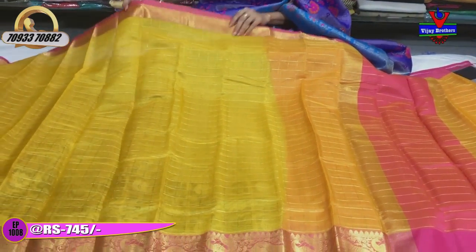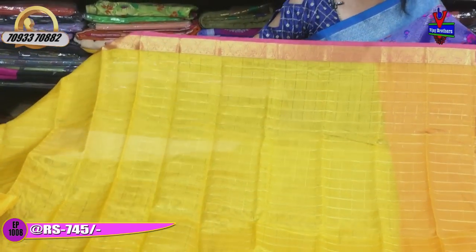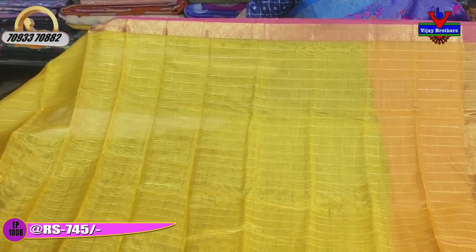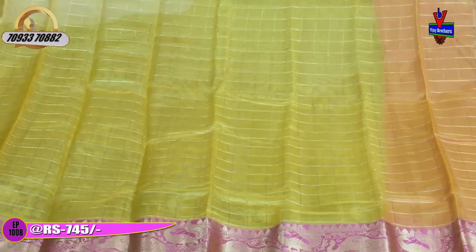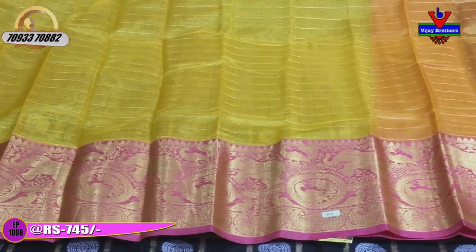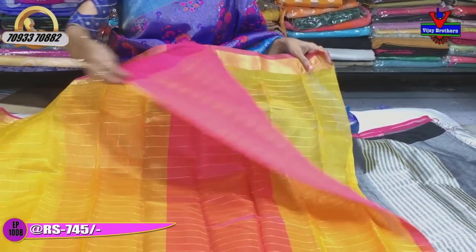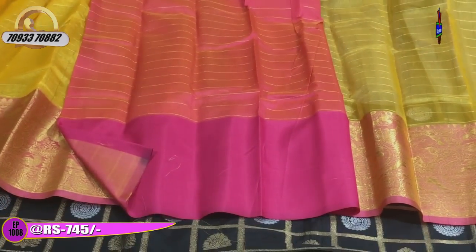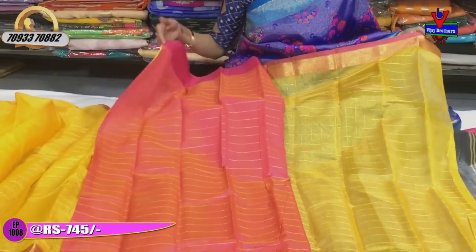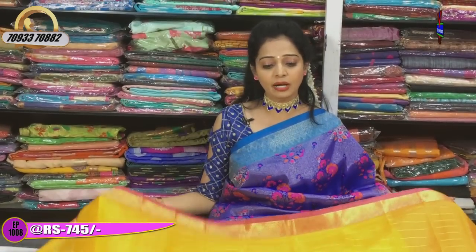From casual to wedding pattu sarees, a big range of sarees are available here. We are showing you some varieties in this show. For sarees you liked, call Net 20 number to place your order. You can also visit the showroom directly at Ashok Nagar crossroads, Net 20 showroom. Another showroom is opposite Victoria Memorial metro station, near pillar number 1622.